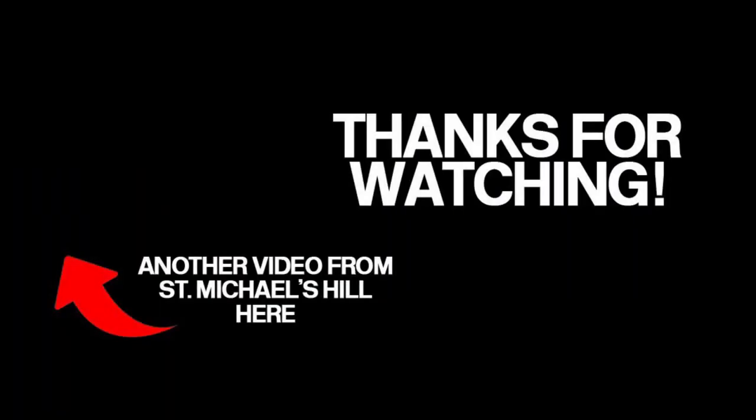As always, thank you for watching. If you want to see more from me, click on the video on the top left-hand side. And if you haven't already, please subscribe by clicking on the icon on the bottom right-hand side. I'll see you again next week on St Michael's Hill. Thank you and goodbye.